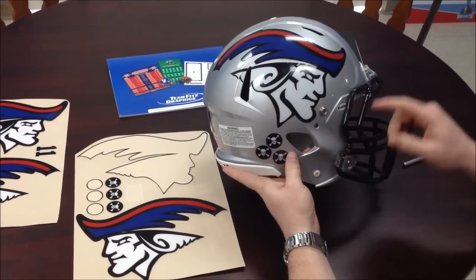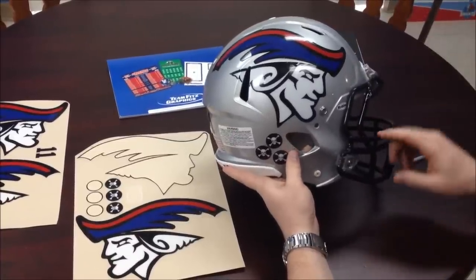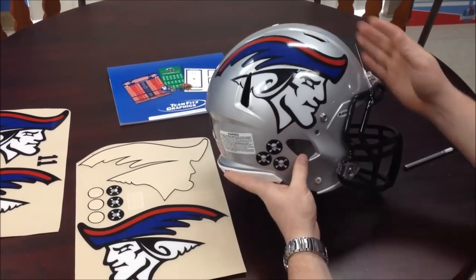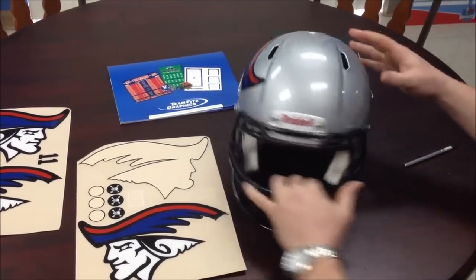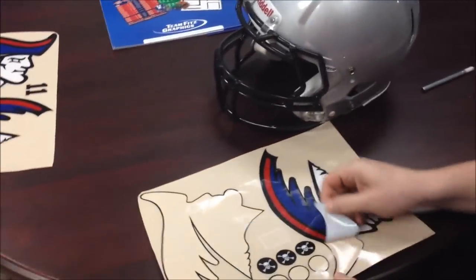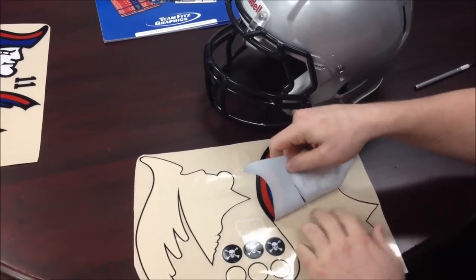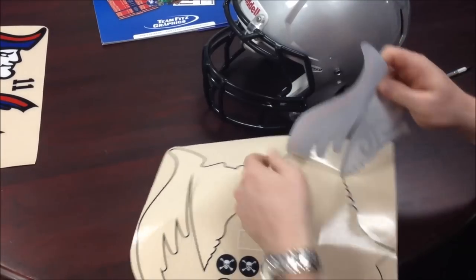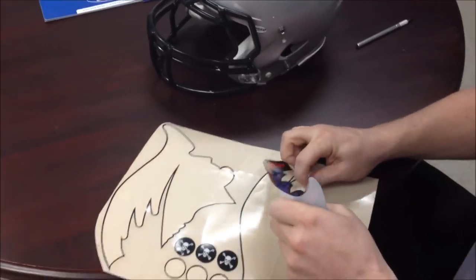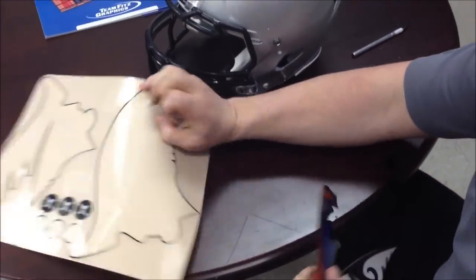You're going to want to use certain things as a frame of reference, so that on the other side you can make it mirror the image. Just kind of look at where it's compared to the snaps and these contours of the helmet. Each helmet is different as well — your team probably has several different types that it uses. The vents and contours of the helmet are going to be very different based on the model, but these decals should wrap around and fit most any.